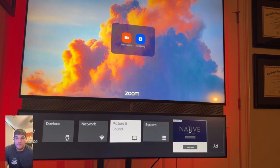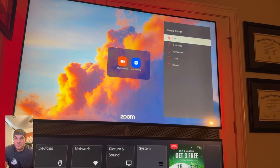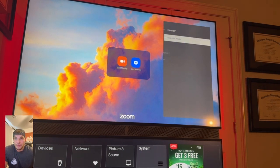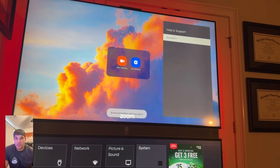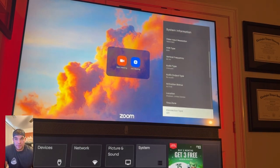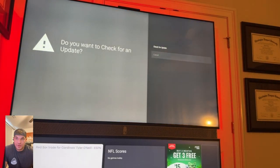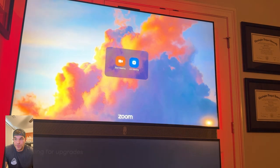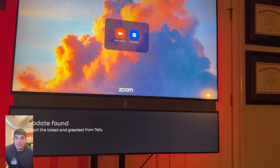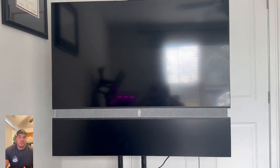In system settings you have sleep timer and power options. Standby mode is quick to access. Under help and support you can capture a bug report — a screenshot will be taken — and you can reboot the TV or view system information, though you can't change settings like DNS from that screen. I checked for updates — no updates available. To fully turn the TV off: one press turns off the screen, then hold the power button and the bottom TV turns off too.